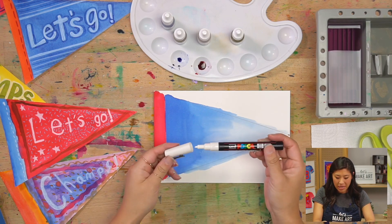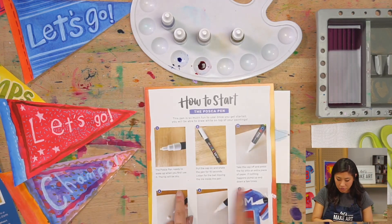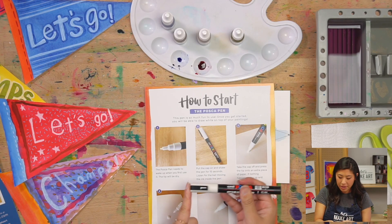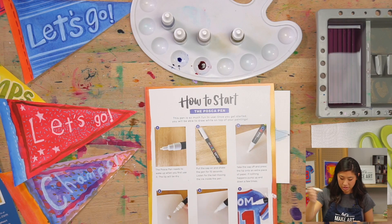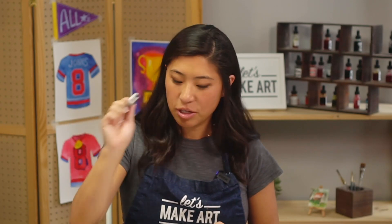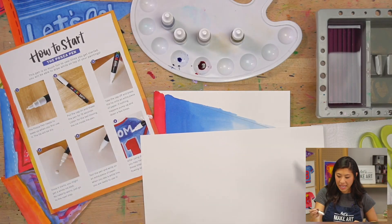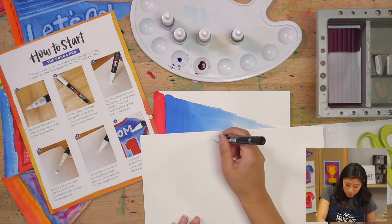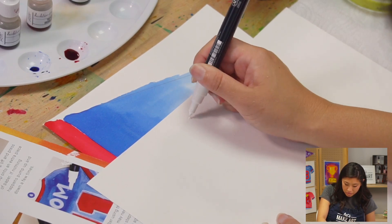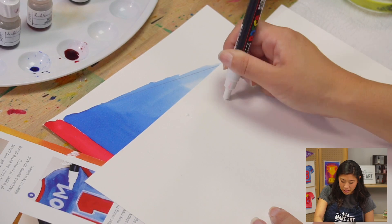For Posca pens, if this is your first time using one, we have a how-to start guide with simple directions. First, close your cap and shake it for 10 to 15 seconds — we're waking it up, moving around the paint inside, and you can hear that little ball. Then pump it a few times up and down. You can see it starting to come out, and then test it out. It is working!